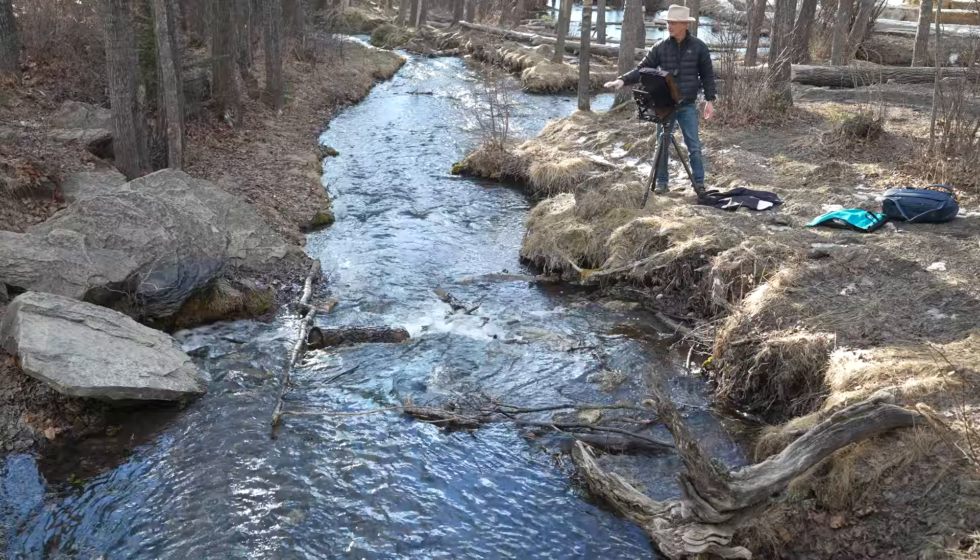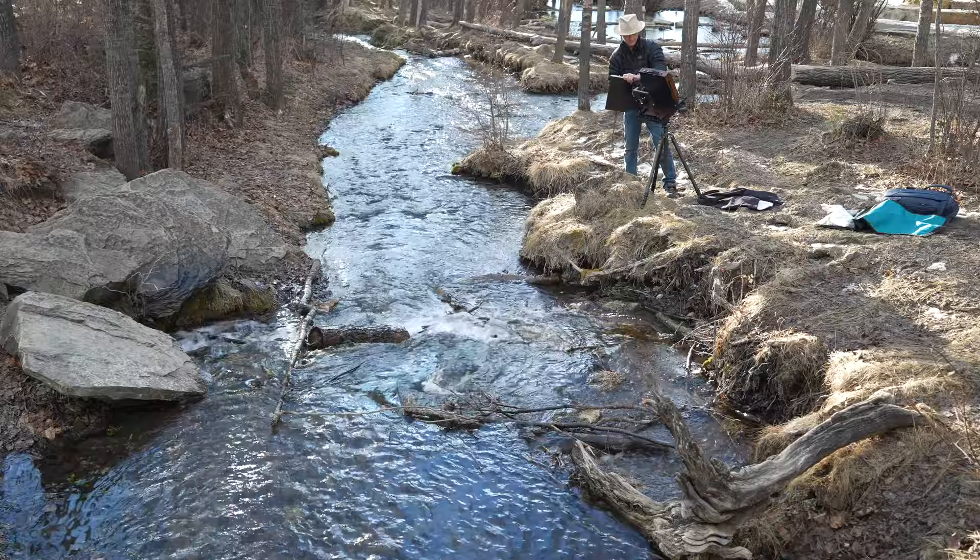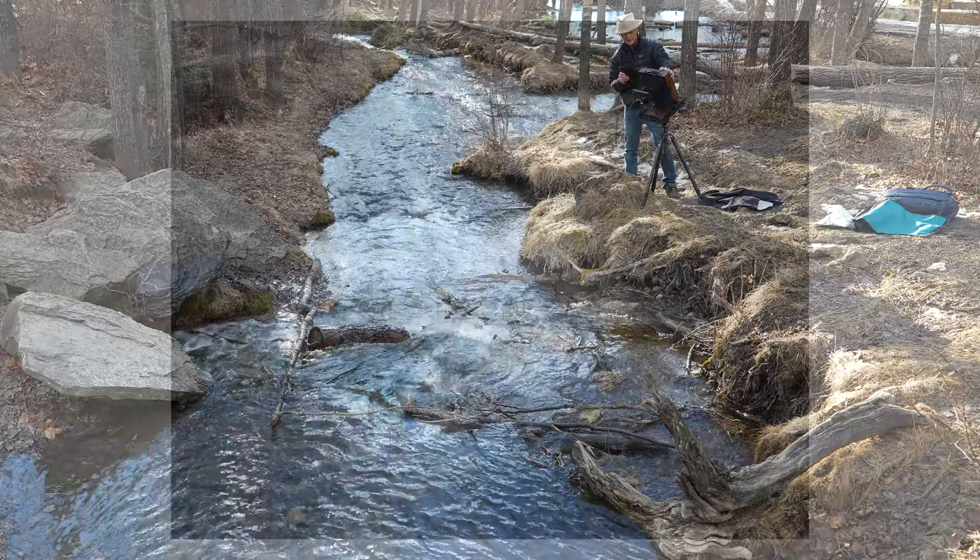I'm going to do a long exposure of these little falls with the fallen trees in here. It's an 11 second exposure.